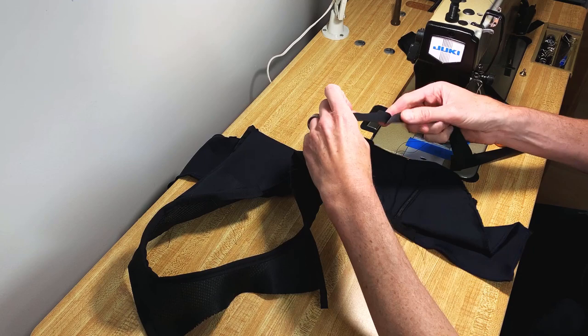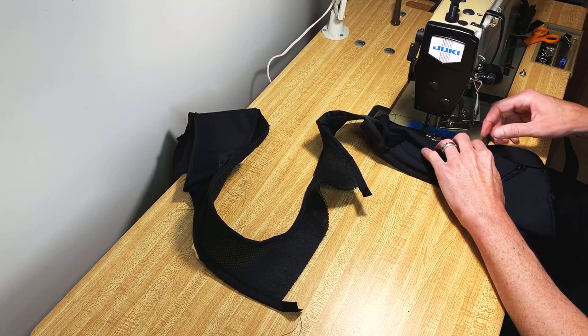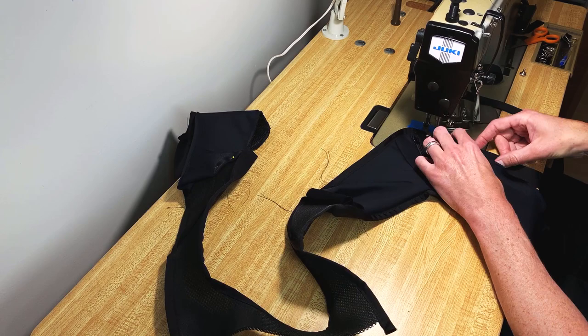Now I'm going to trim off the excess. What you have is a nice diagonal turn on the face side, and you can fold those together — that gives you a nice clean finish extending your binding or connecting two different types of binding together.